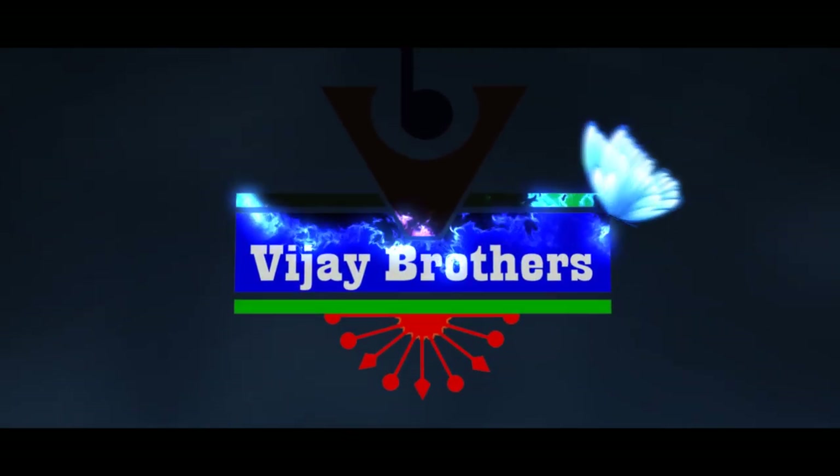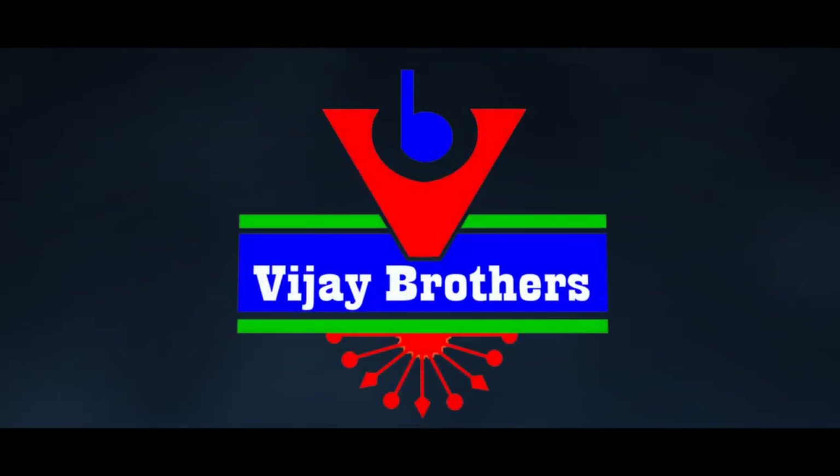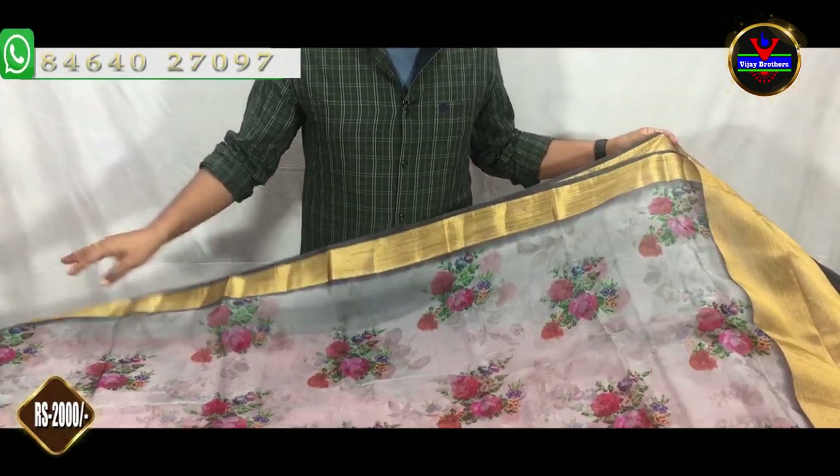Hi viewers! Welcome to Vijay Brothers! In this episode, we will show the latest designer collections in Pure Organza. First, we are going to use Pure Organza fabric.